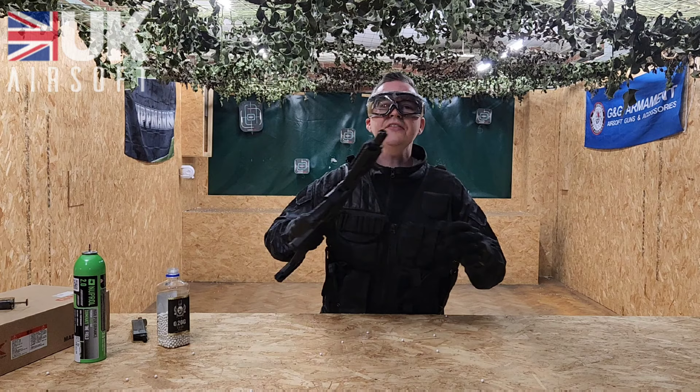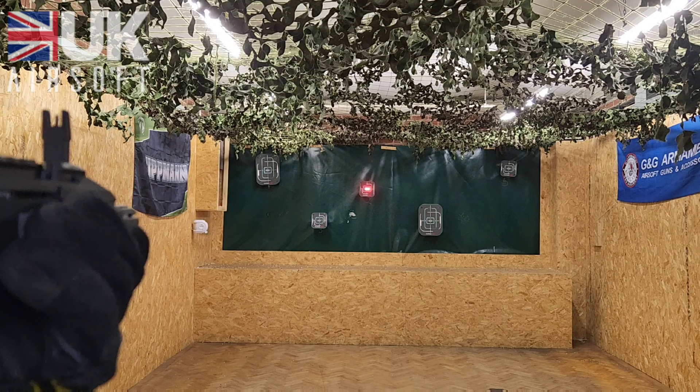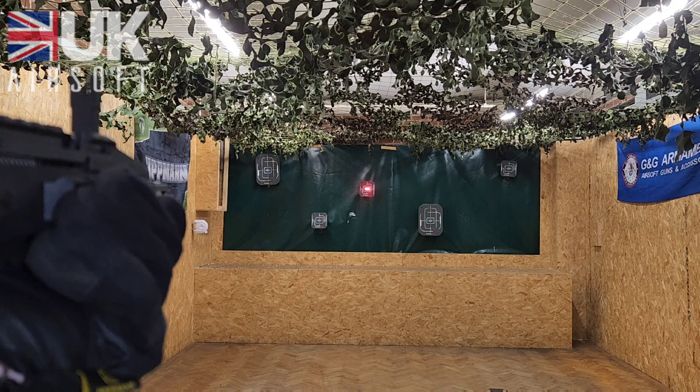First we're going to go for the semi-automatic. Now we're going to go on to the full auto.